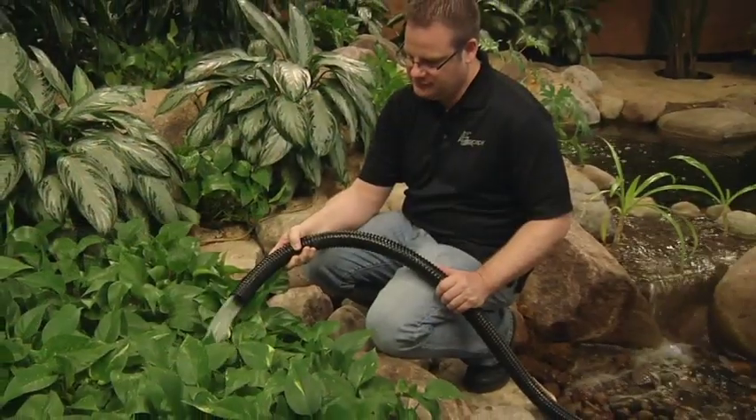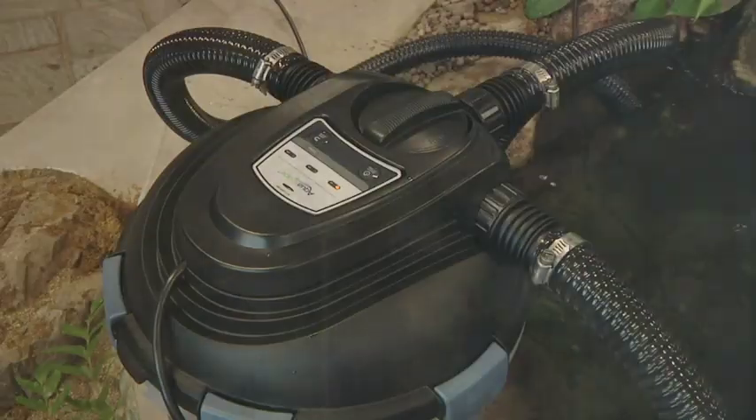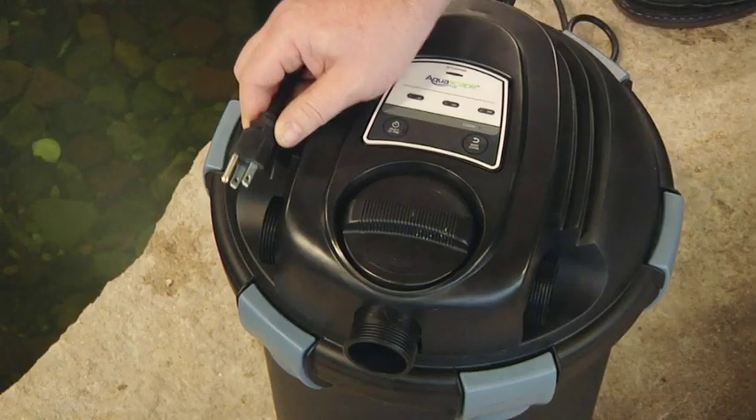We recommend backwashing for approximately 3 to 5 minutes. Backwashing is gentle enough to remove dirt, debris, and dead colonies of bacteria, but will not disrupt the biological function of the filter. After backwashing the filter, switch the filter back to clean and your filter will be ready to restart the cleaning process.